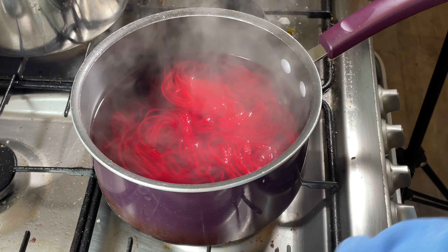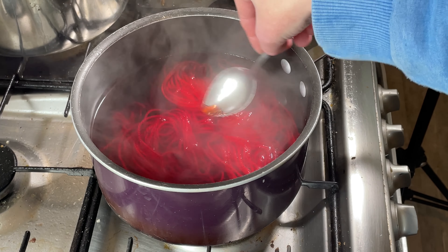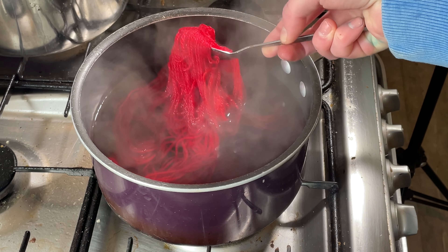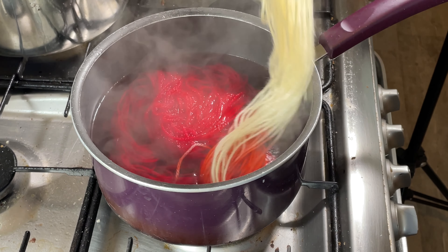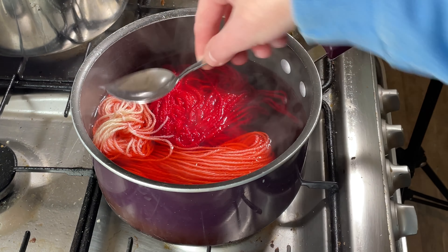It's been another five minutes and you can see there's still lots of red in there. It's looking a bit more orange I think. Looking at these two together I can just about tell the difference, but I'm starting to wonder if I'll regret not labelling these. Here comes the third skein.